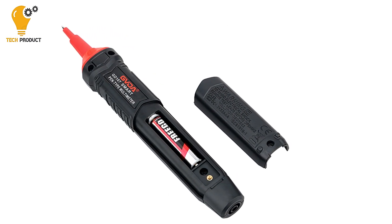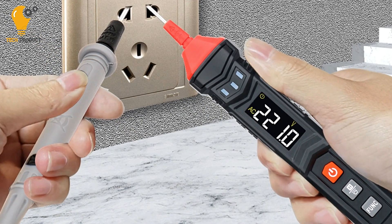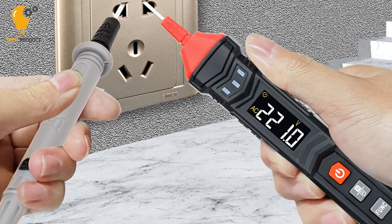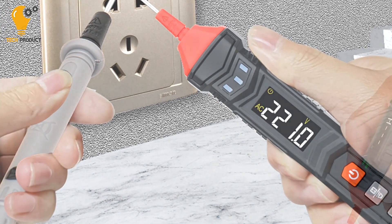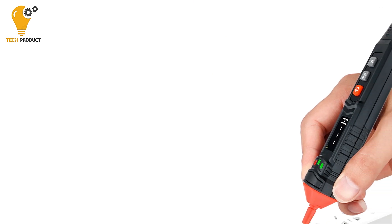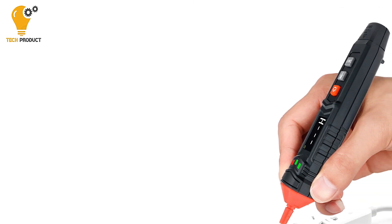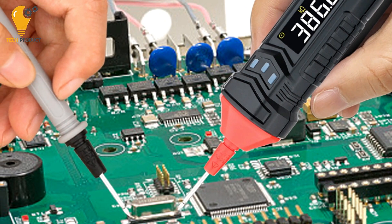The user-friendly design of the GVDA GD-107 multimeter enhances its usability. Features such as auto power-off function, data hold, low battery indication, and a built-in flashlight add convenience for users, ensuring efficient operation in various situations. With a broad measurement range, this digital multimeter is suitable for a wide array of applications.